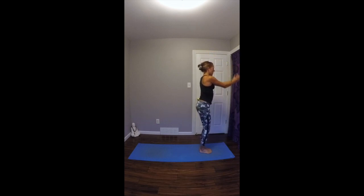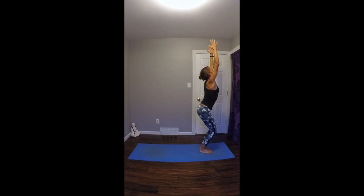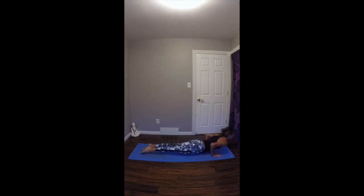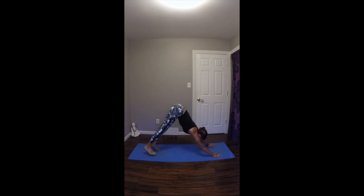Sun Salutation B. On your inhale, bend your knees deep, sink down, come into chair pose. Drop down into the feet, anchor through the tailbone, reach through the sides out through the fingertips. On your exhale, fold forward over straight legs. Inhale, look up halfway, lengthen your spine. Exhale, plant your hands. Step or jump your feet back. Lower through. Inhale up dog. Exhale to downward facing dog.